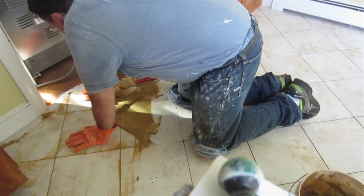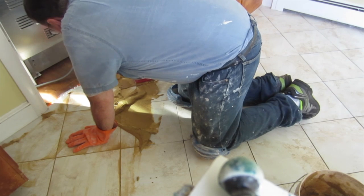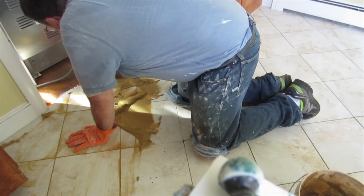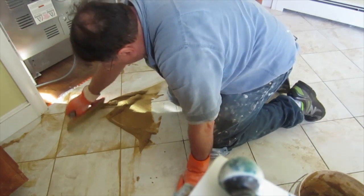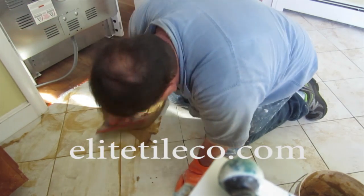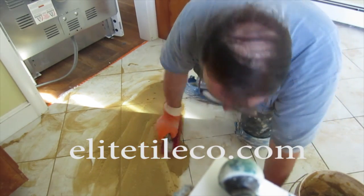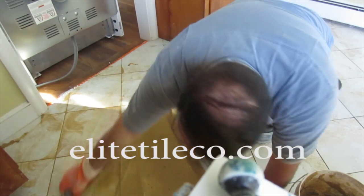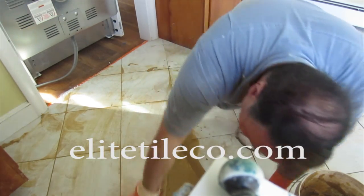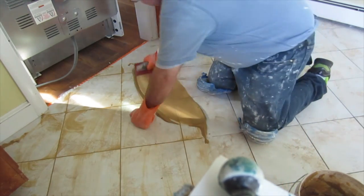You put a good amount of grout on the floor, then you spread the grout, forcing it into the grout lines with the float at a low angle. And then you go back over that area with the grout float at a high angle to remove all the excess.